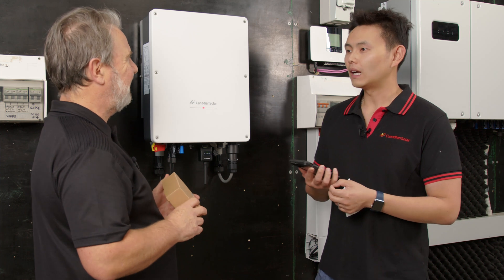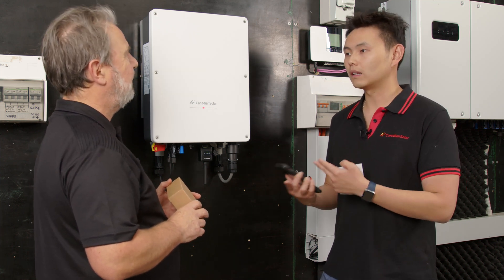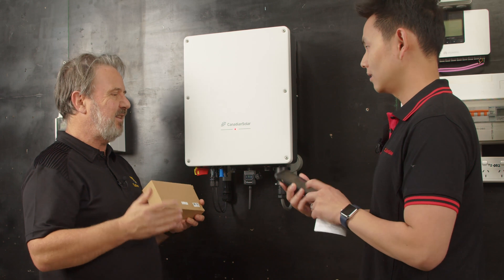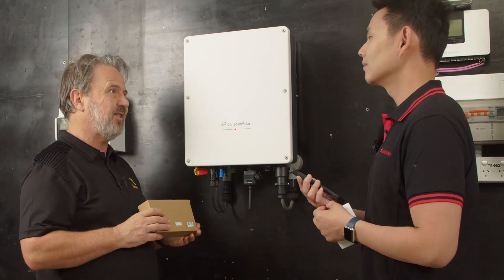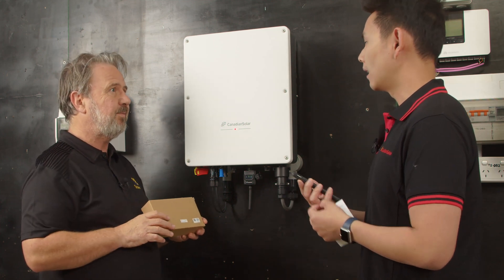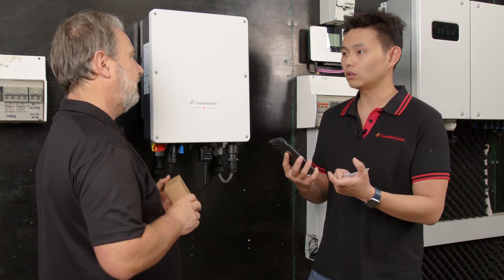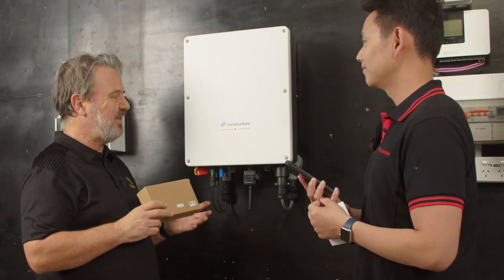Do you know the name of the app? It's called CSI Cloud for the end user, and CSI Cloud Pro, which is for the installer. So the Pro app is for the installer, and CSI Cloud without the Pro is just for the customer to monitor their own system. The QR code actually prompts for the Pro app. Customers just need to go to the app store and search CSI Cloud and it will show them the right app. That's so easy.